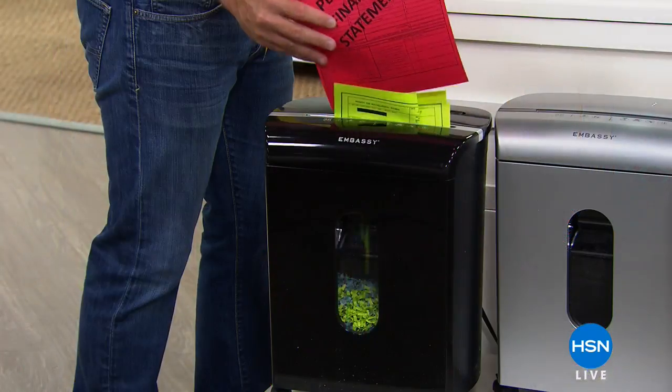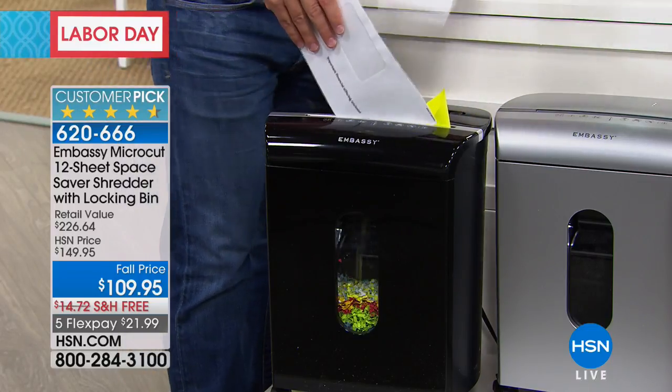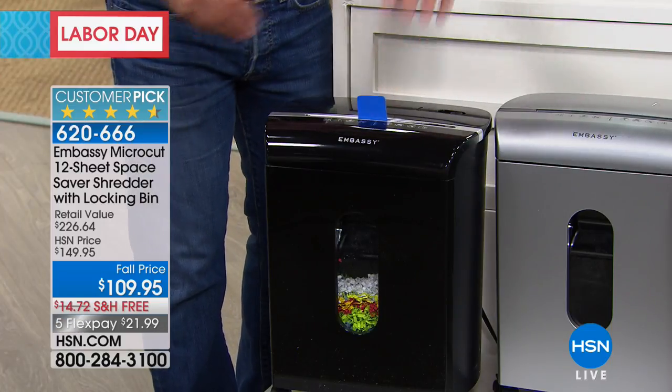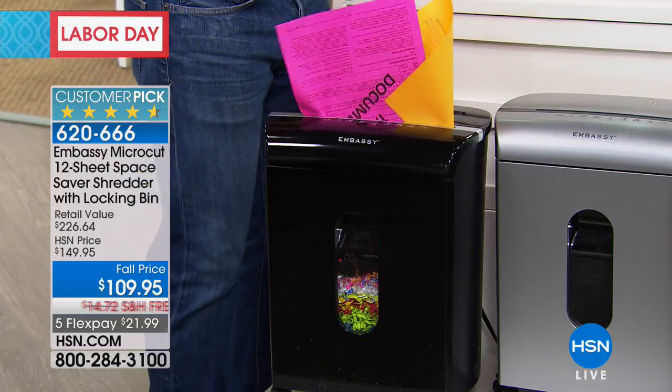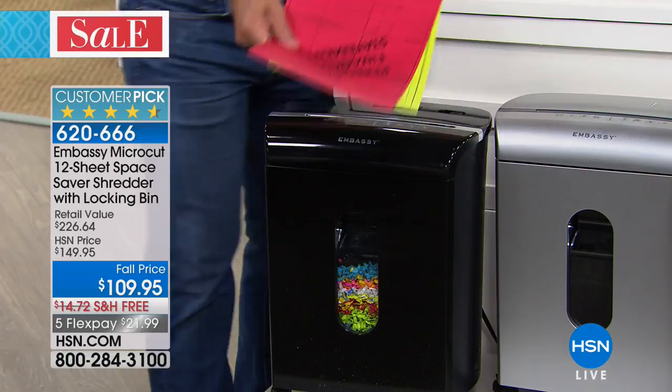I'm your host Robin Wall — you're watching HSN, it's Labor Day weekend. I'm going to get a little serious: one in seven people will fall victim to identity theft. There are seven of us in the studio right now — one of us statistically. Those numbers are staggering, and that's why you need a phenomenal shredder for sensitive documents: bills, credit cards, insurance documentation, receipts, pill bottles. Embassy brings us the 12-sheet space saver shredder. Embassy makes one out of every four shredders on the market.